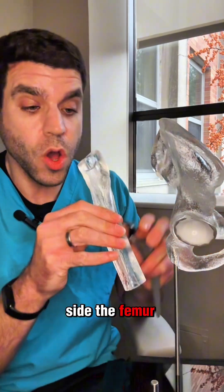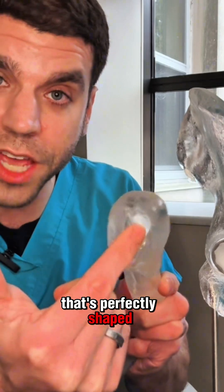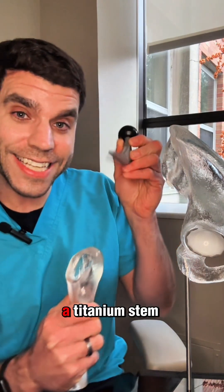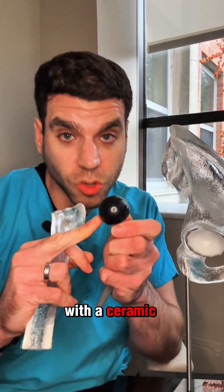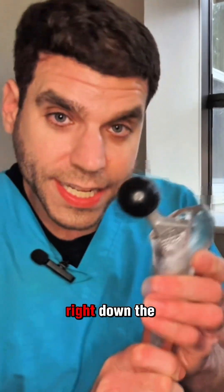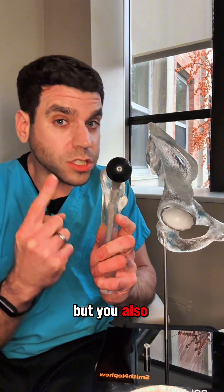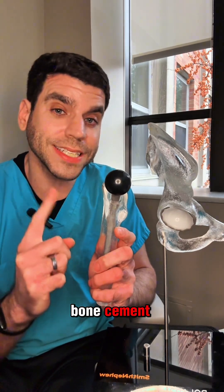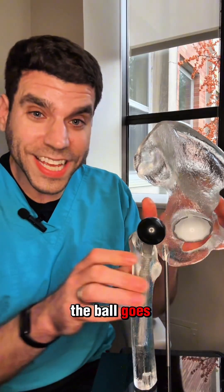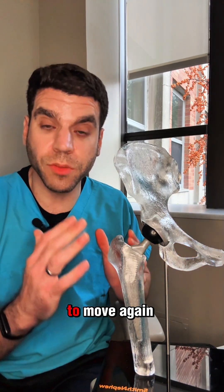On the thigh side — the femur — we create a hole in the center of the bone that's perfectly shaped to fit your specific anatomy. Once we have the right shaped hole, we take a titanium stem with a ceramic ball head on top of it, and that fits right down the middle of the bone. This is also made out of porous materials that your bone will grow into, but you can also glue it in place with bone cement — it just depends on the patient. Once these parts are in place, the ball goes into the socket, and the soft tissues around your hip hold it in place and allow you to move again.